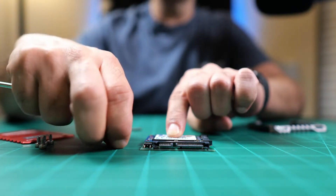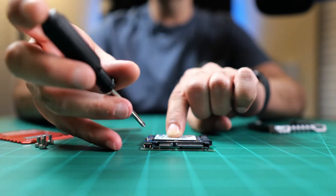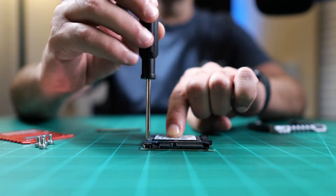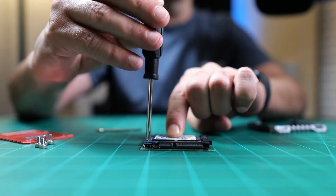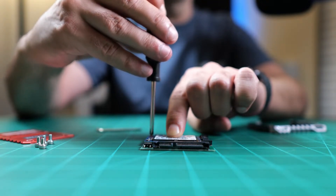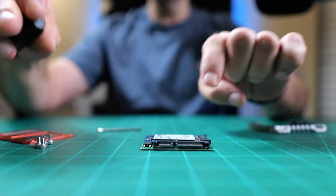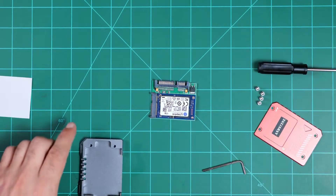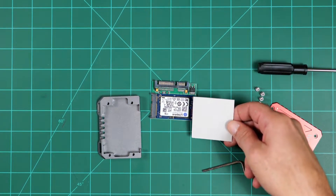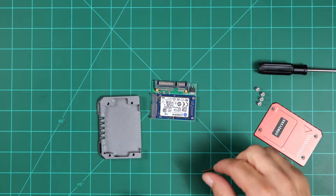The screws are so small it's kind of hard to hold onto them — that's another reason it would be good to have a few extras from AndyCine in the packaging. You don't want to strip it; it needs to be snug but not enough to actually strip that small screw head. Now that we have that secured, we need to put the heat conducting strip material on top of the SSD.